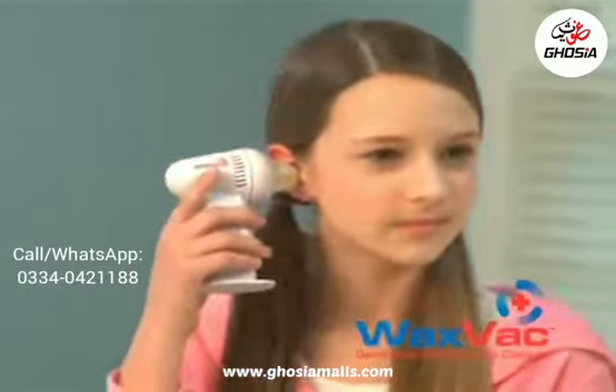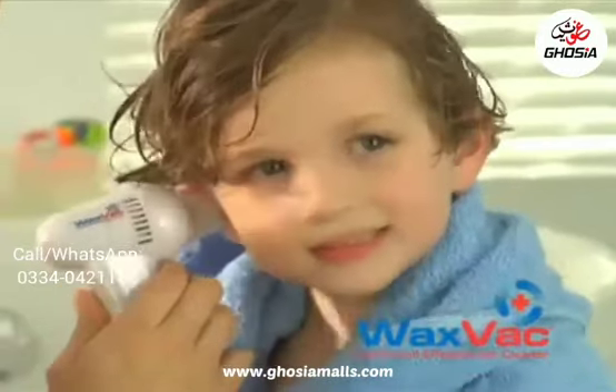Introducing WaxVac, the safe and effective way to clean and dry your ears. WaxVac will help your whole family feel better and keep their ears healthier. Here's how it works.